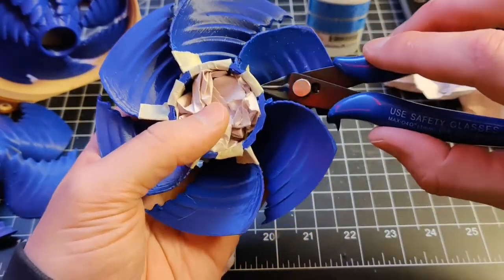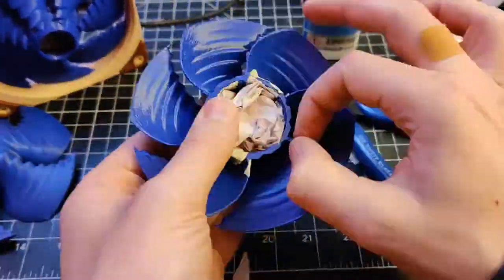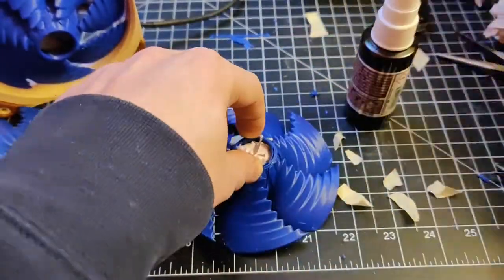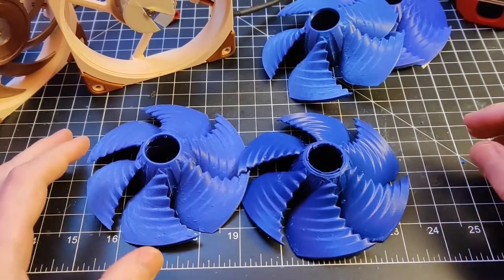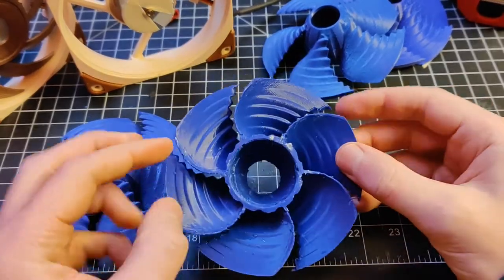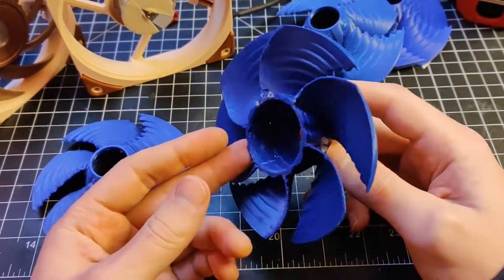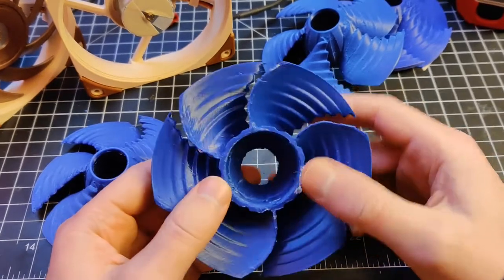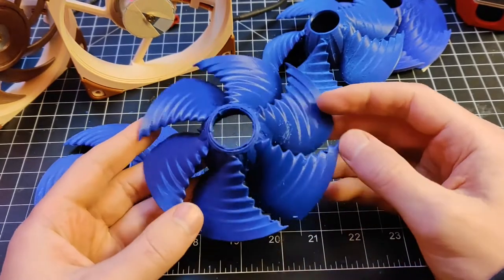I've got some paper in there now, hopefully it should hold it together. Let that dry and see how that turns out. Reviewing all this — I have this glued together now. Looking back at it, the walls here are very thin, so making any mechanism that holds it together is a lot harder. I think it would make more sense if the walls were just maybe three millimeters thick and you could make an easy mechanism to hold them together. So maybe that's a good idea for the channels.